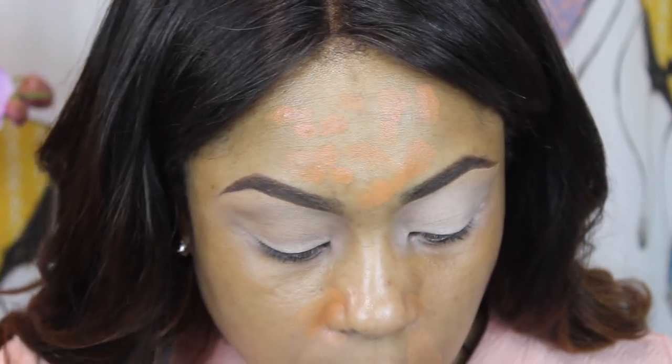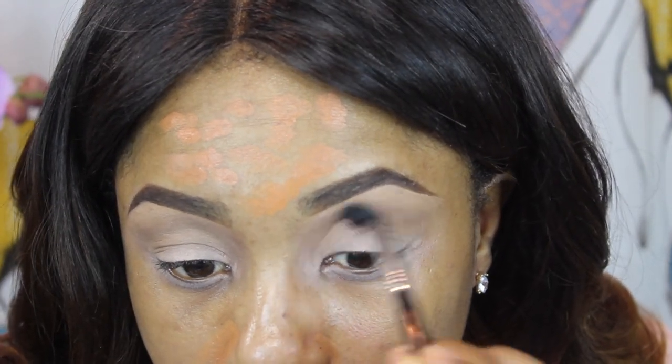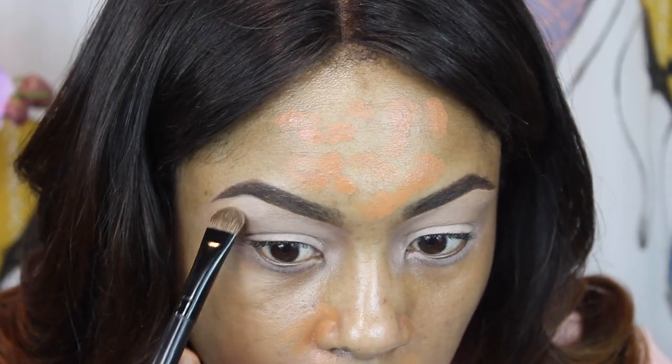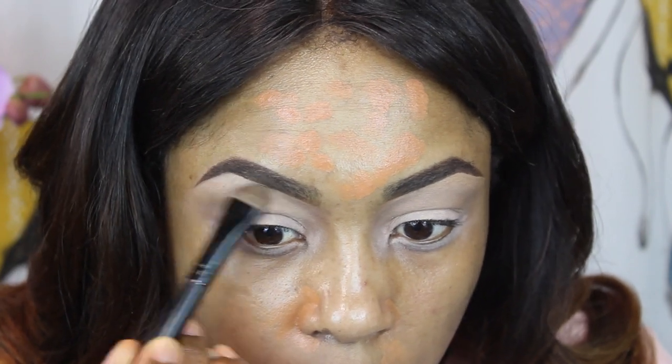This is in the shade Soba — it's sort of like a taupe eyeshadow with specks of gold, but you don't see the gold in it once you put it through the crease, as you guys are seeing. I'm just going to use a Sigma E40 brush to blend that all through the crease.